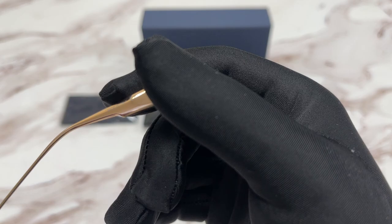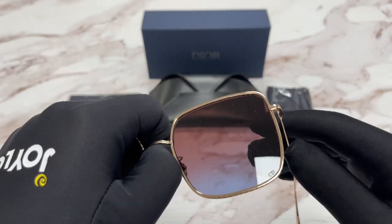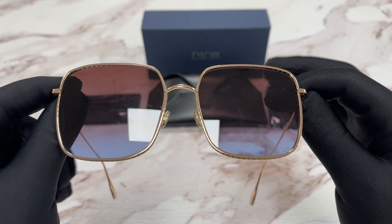This frame is made in Italy. The side of the temple is the same, and the lenses are a brown gradient color.